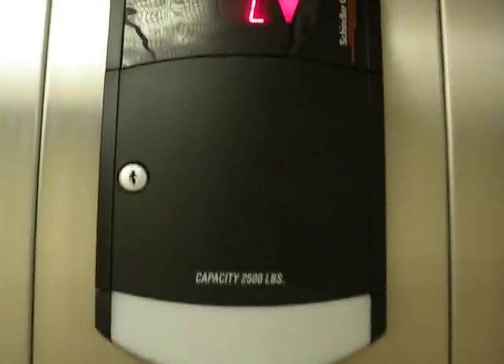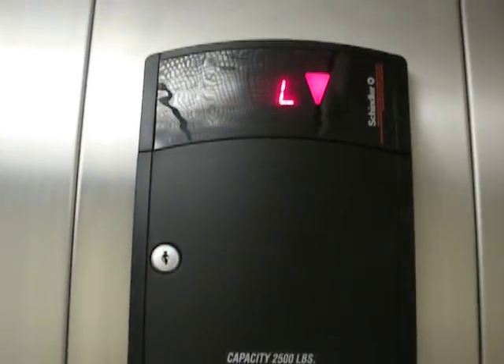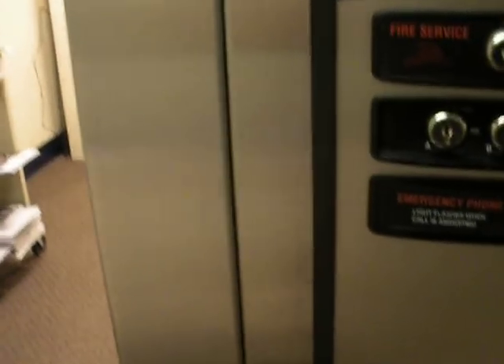Let's go down to L. Now this — last time I was on this one, is where it got interesting.